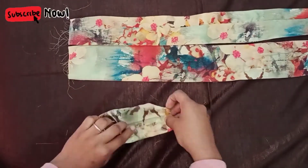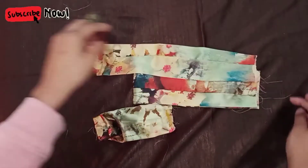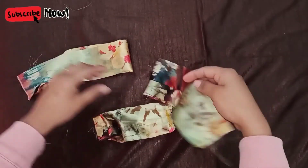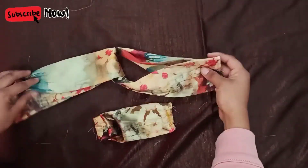So once the stitching is done, you have to overlap it on the other side. You have to make a knot — insert one fabric into the other side and make a knot-type pattern.